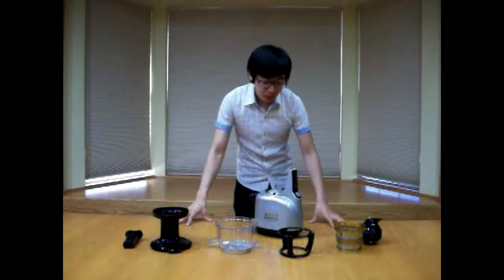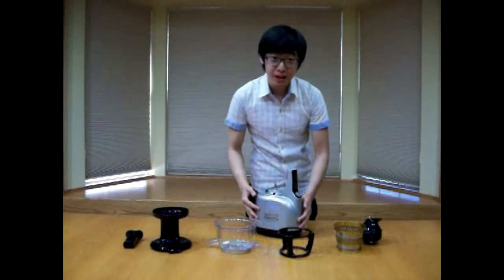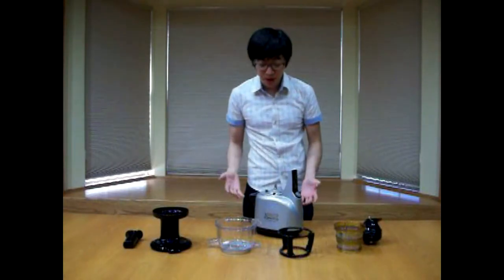Hi guys, my name is Hun and we are here to talk about vertical juicers. We have the Kuving Silent Juicer here and I will introduce the parts and then we will get on to assembling and disassembling the juicer.